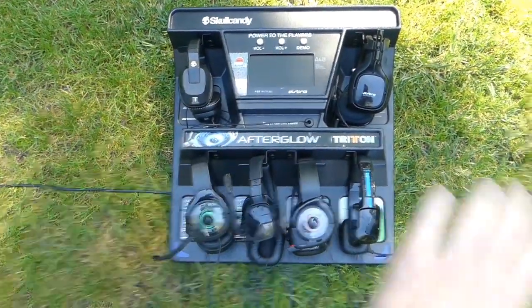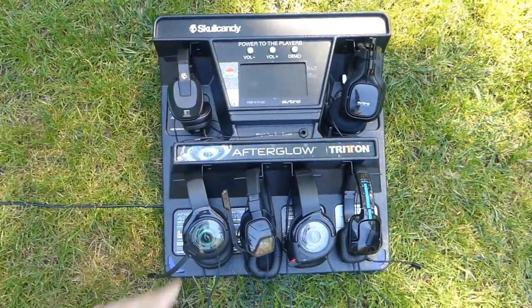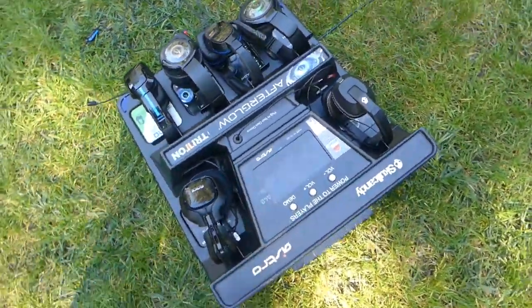Before I start going over the headsets, I want you guys to know this thing was extremely dusty. I don't know if anyone could tell at night when I made the video, but it was so dusty — everything was covered in dust. I was able to clean it all up, so it looks basically brand new, really shiny.